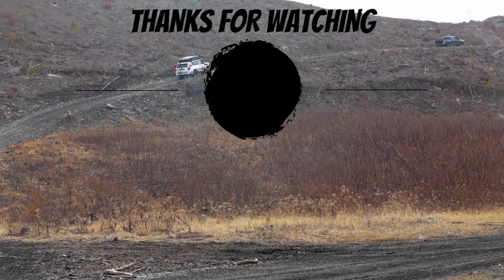Let me know down in the comments which one you guys like — the Low Pro, the Overland, or the Hybrid, which we don't have here. And if you want to grab one of these bumpers or anything else from C4, you can head over to yodexpedition.com or click the link in the description. Thanks for watching and we'll see you guys in the next one.